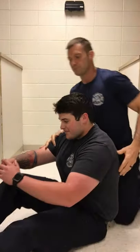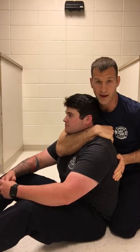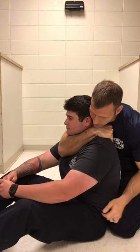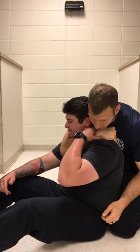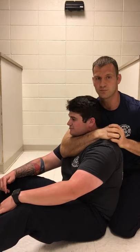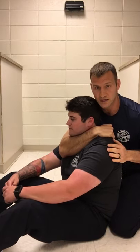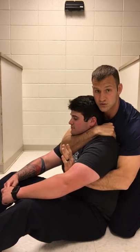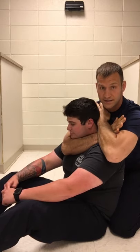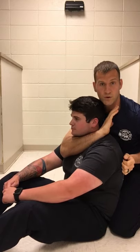Once we establish this position, one of the best things you can do is hide the hand by putting our chin on top. Now as Brett tries to grab my hand and pull it down, he can't get inside — he can grip my wrist but once he pulls, my hand will come right off. Another option once we get into this position is to break the back hand, which is normally here, slide underneath and come behind — that's how we set up the choke. If this hand gets caught, we can't finish with one arm.